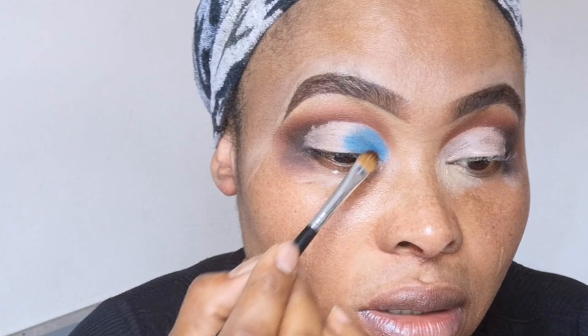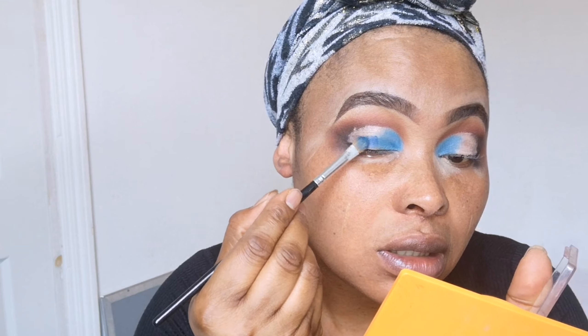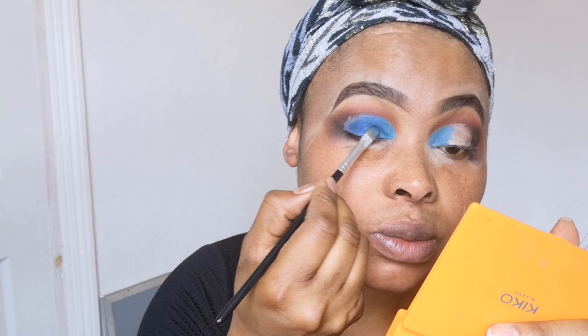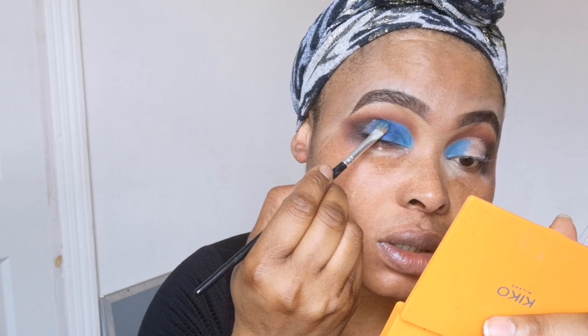I'm going to do the same on the other eye. Now I'm using the darker blue — there are two shades — so I'm going to take that one and place it there, using the tapping motion as I said. While I'm applying it I'm going to try and blend the two eyeshadows together.